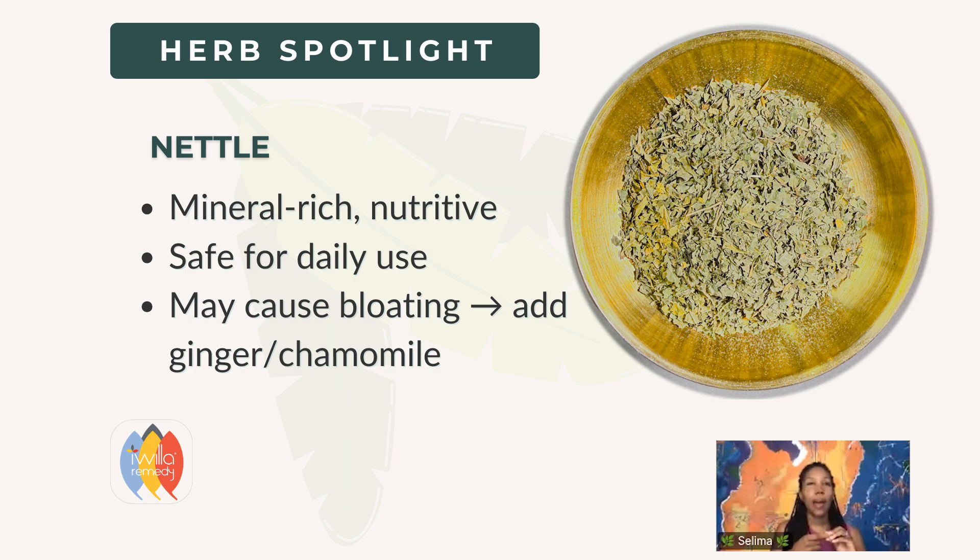That happened to me. I drank nettle all the time pre-pregnancy, and after I was like, whoa, this doesn't agree with me anymore. So if I'm going to drink nettle, I need to add a little bit of carminative herbs. Ginger would probably be one of my favorites, or you can add a little chamomile. So if you notice that nettle makes you feel bloated, add a spice — all of our spices have some digestive benefit — and that'll mitigate that sensation.